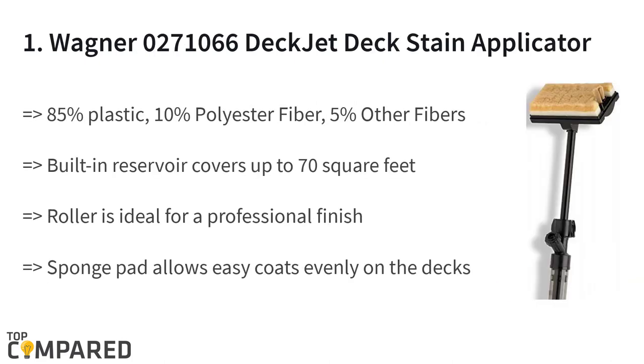The final product on the list is the Wagner ROW 27106 6-Tech Jet Deck Stain Applicator. The body is 85% plastic, 10% polyester fiber, and 5% other fibers, making it ideal for a professional finish. The built-in reservoir covers up to 70 square feet in one fill. The sponge pad allows easy, even coats on the decks.